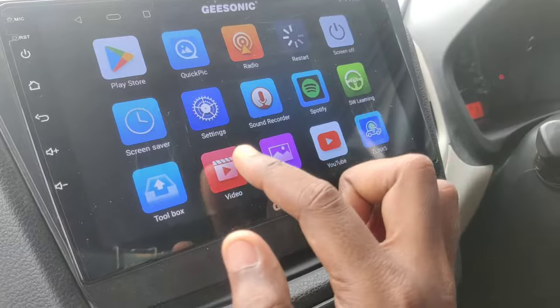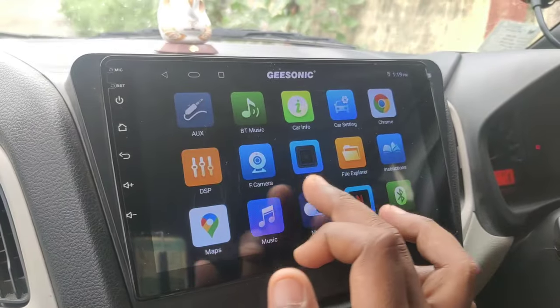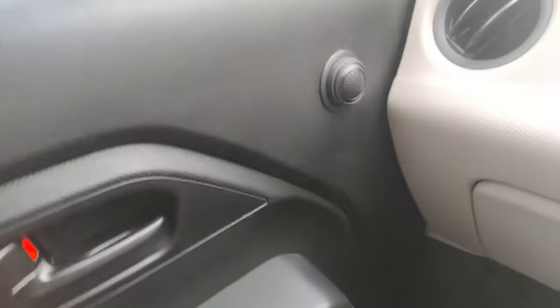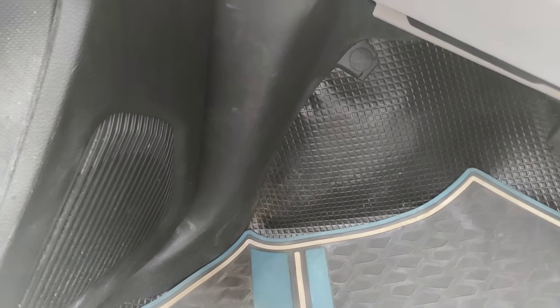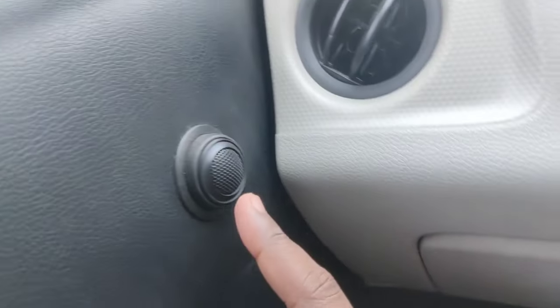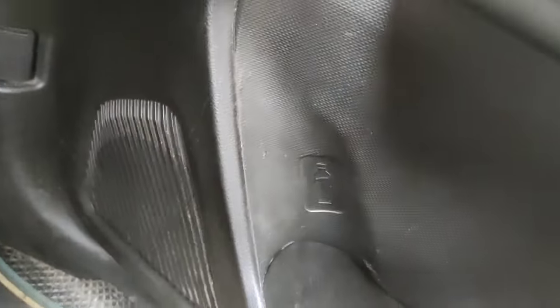There is Android Auto support. If you have doubts, you can use a speaker. Here is a JBL GTO series speaker. If you have a JBL GTO, you can see the JBL GTO component speaker.